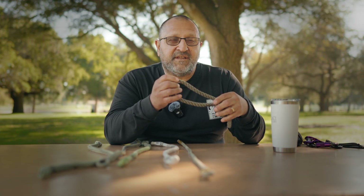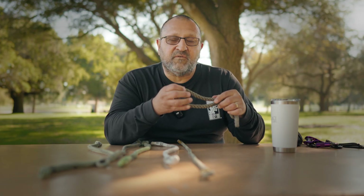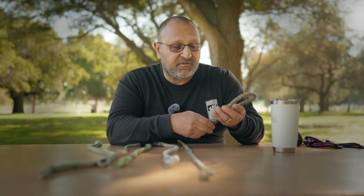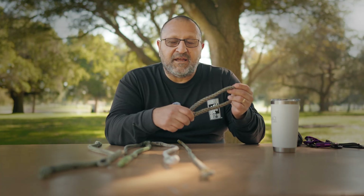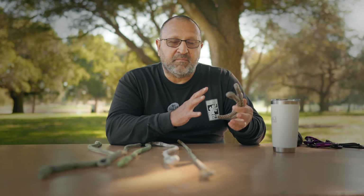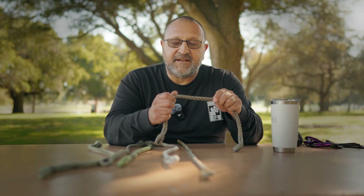The only downside for me was the grippiness on the ascent, but it's one I really use and continue to use. I like it more for my lanyard setup than for my actual climb, but it's not a bad one to use for climbing either.